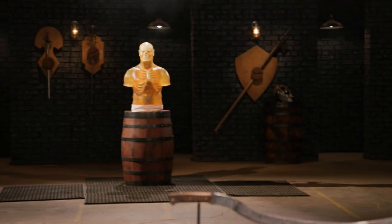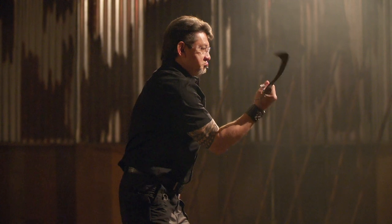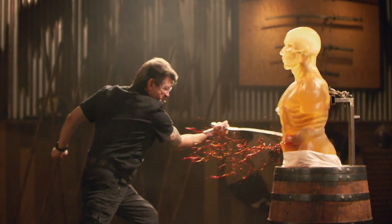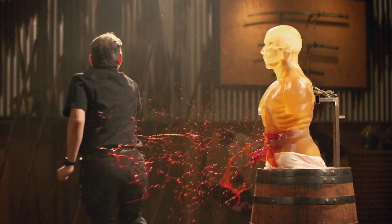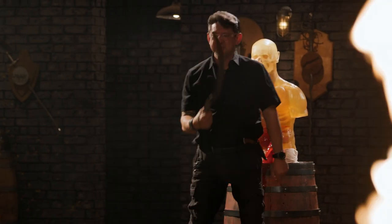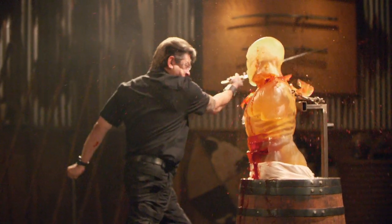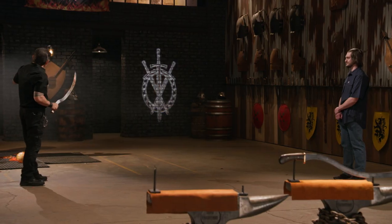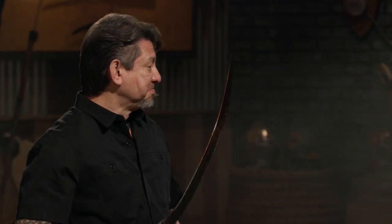Bladesmiths, welcome to the kill test. To find out what kind of lethal damage they will do, I'm going to take your weapons and deliver some lethal blows to this ballistics dummy. Jacob, let's talk about your sickle sword. Your edge is razor sharp. Coupled with the fact that this is a very light weapon, I can use velocity to really wield that sharp edge. It cuts deep into this ballistics dummy. Overall, sir, your weapon will kill.